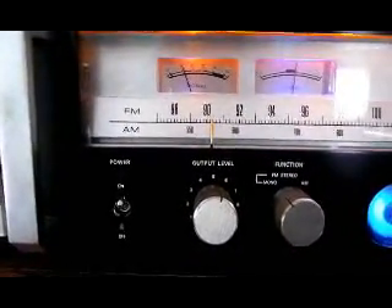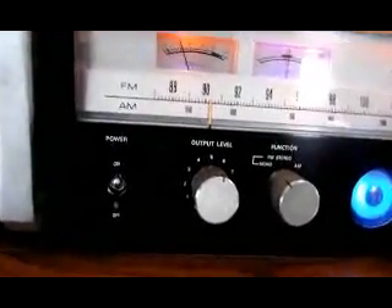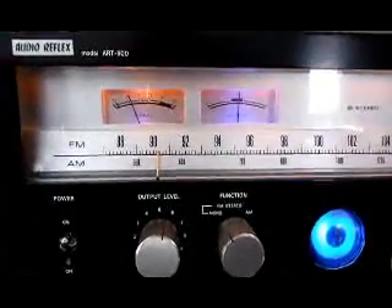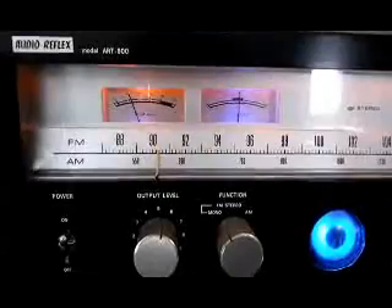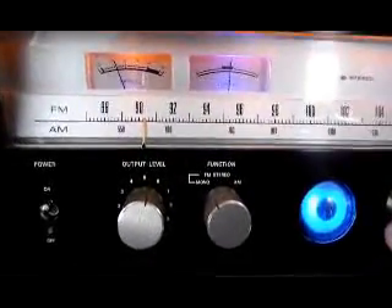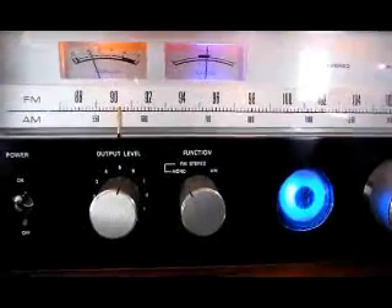And this other signal here is NPR — I assume it's from Bellingham as well. And there's another station which unfortunately is off the air at the moment, and that's CJSF 90.1. That's right next to this station here. Unfortunately we just had a storm a few days ago and I think their antenna is down.